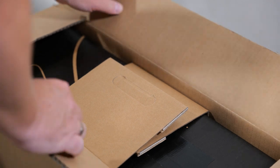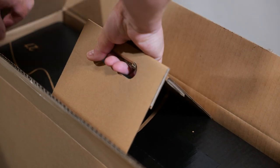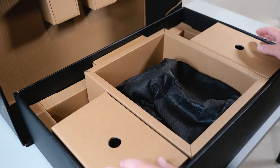Let's do some unboxing of the stand. Look at this — here are the integrated cardboard handles, which you can use to comfortably pull out the stand out of the master carton. This is the Cintiq Pro 27 stand box, and let's have a look at what's inside.